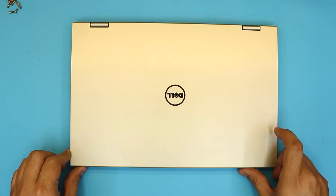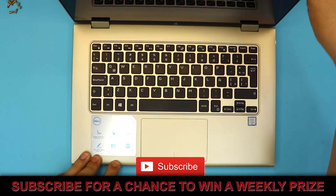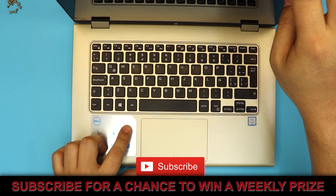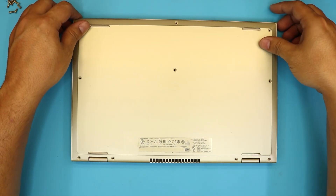I'm here with another video. In this video I'm going to show you guys how to replace your battery for your Dell Inspiron 13 7000 series.